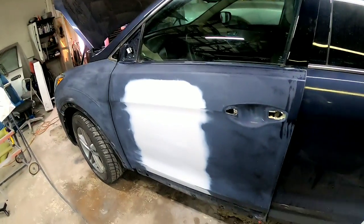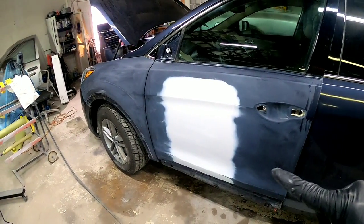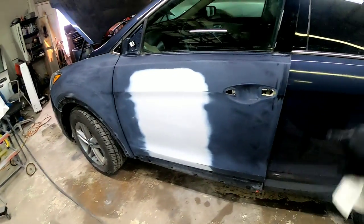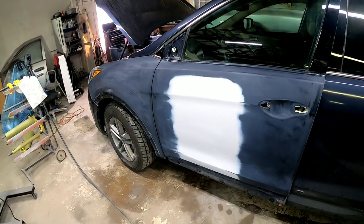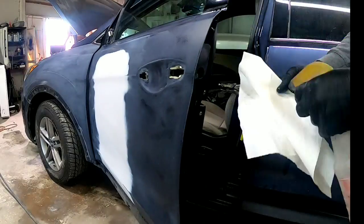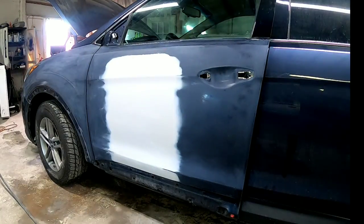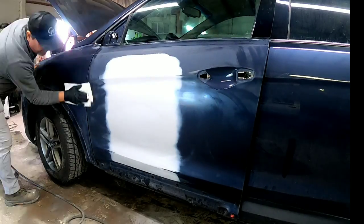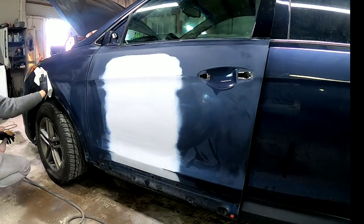Before we start masking, we want to clean these panels again with wax and grease remover to remove any contaminants. We're also going to clean the jams because we need to mask those off before we tape the exterior. We'll spray down the jams and wipe those clean so the masking tape will adhere properly, then spray the rest of this panel and get it nice and clean before we start applying our tape.